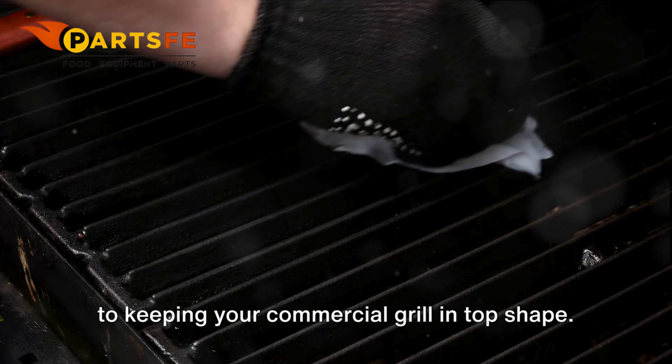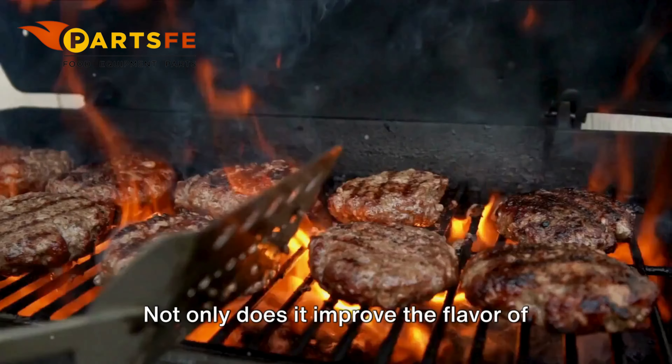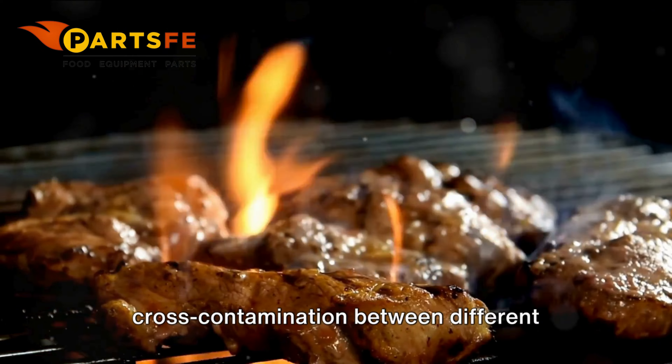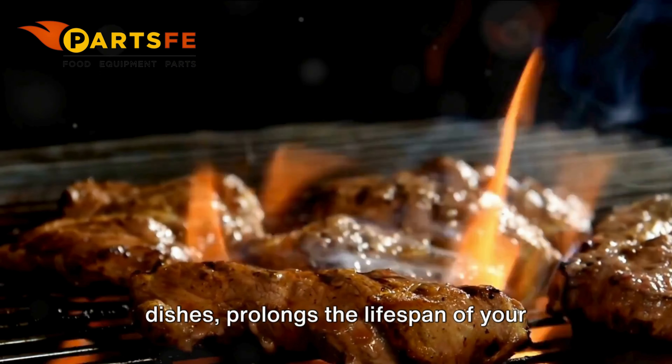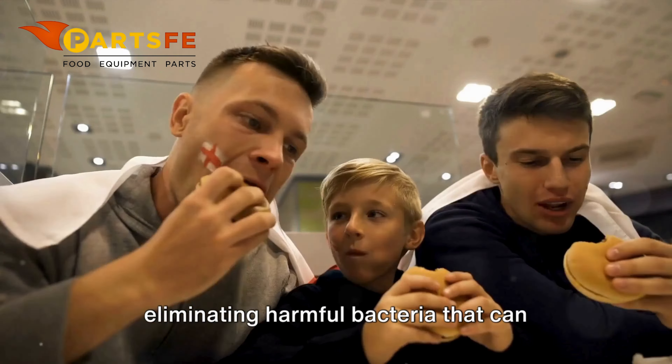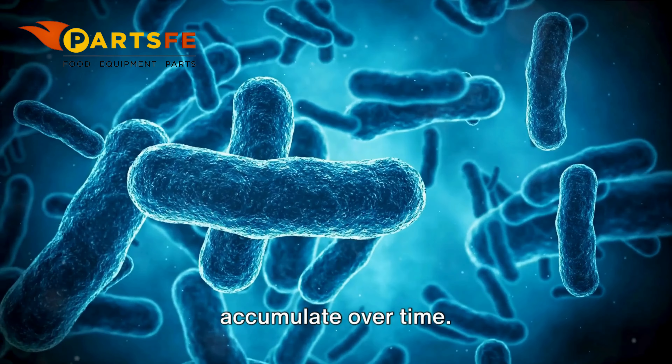Regular cleaning is key to keeping your commercial grill in top shape. Not only does it improve the flavor of your food, but it also prevents cross-contamination between different dishes, prolongs the lifespan of your grates, and enhances food safety by eliminating harmful bacteria that can accumulate over time.